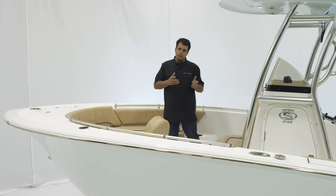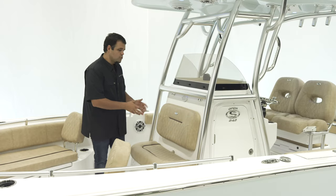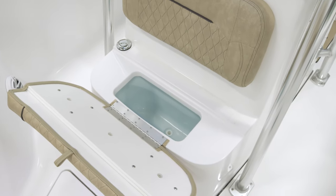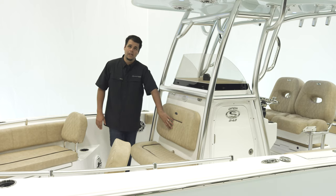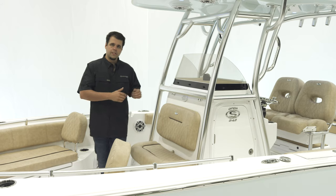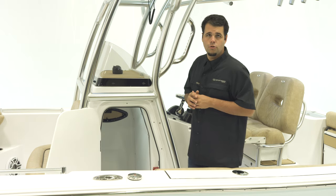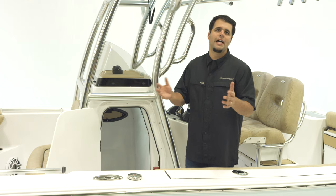So let's take a look at the front of the console. In front of the console, you have seating for two additional adults. Opening up the bottom reveals a 15 gallon cooler, which can double up as dry storage. The backrest and upholstery features the hourglass stitching pattern and it is a very comfortable place to sit. Inside the console, there's tons of room for storage — all of the cushions actually fit inside, keeping them out of the elements.